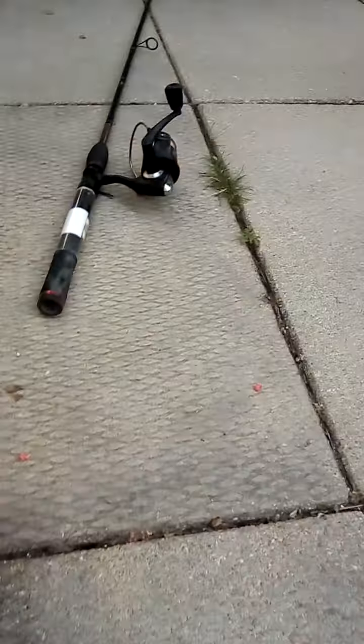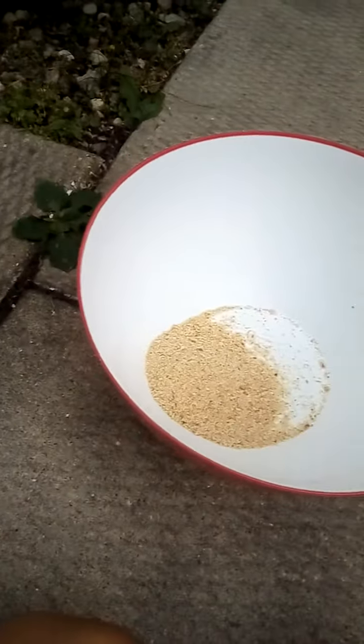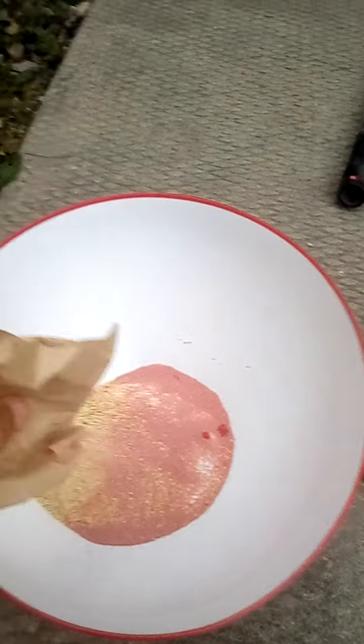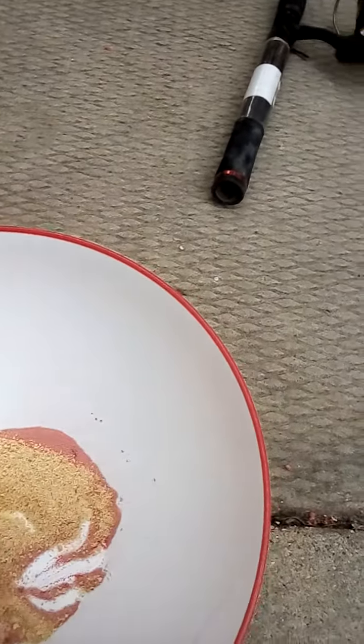Well, to me it does. You're just going to add some breadcrumbs, just like this. You're going to get your jello, and you're going to want to mix it.